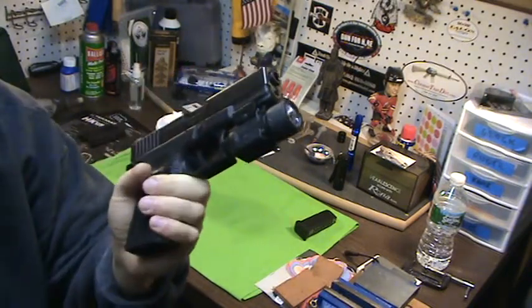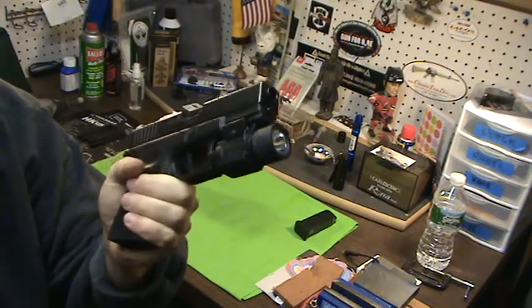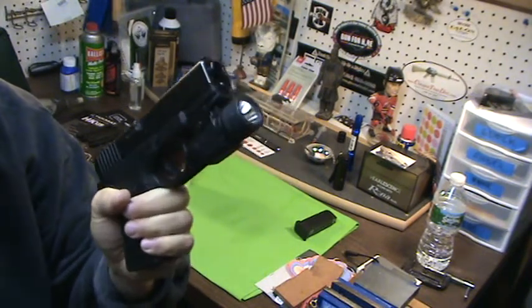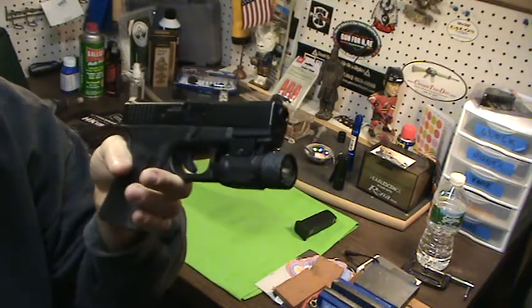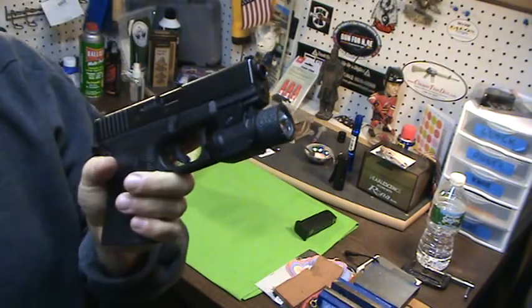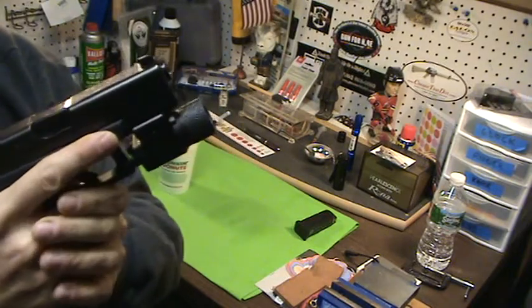I'm going to pop in a video of me shooting at the range to show you how it looks with the handgun light on. You can actually see the beam of light because it's always so dark at that range — it's kind of funny, it's in a mini mall. But you'll see my video there.